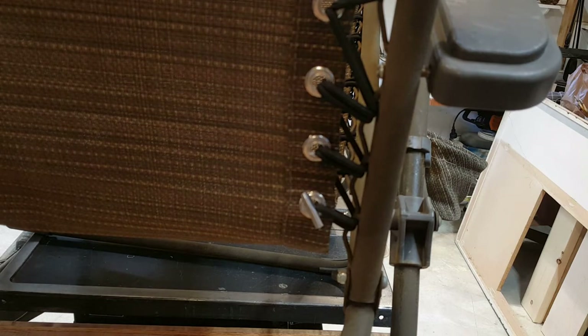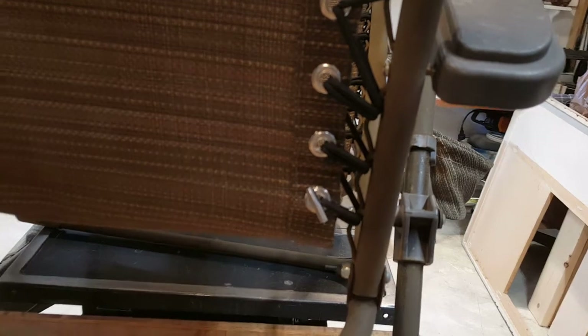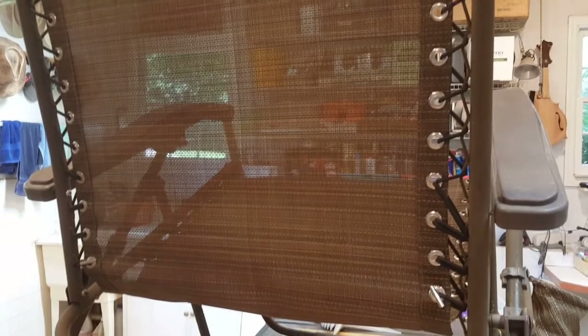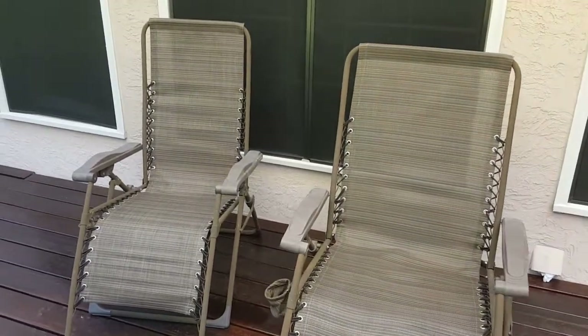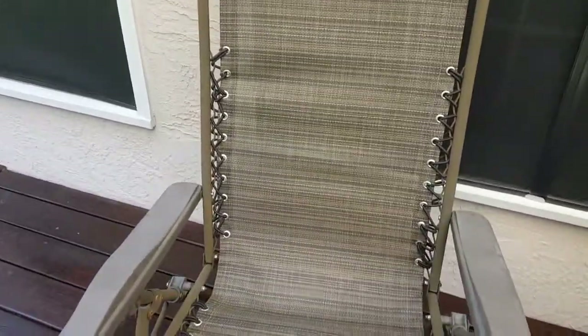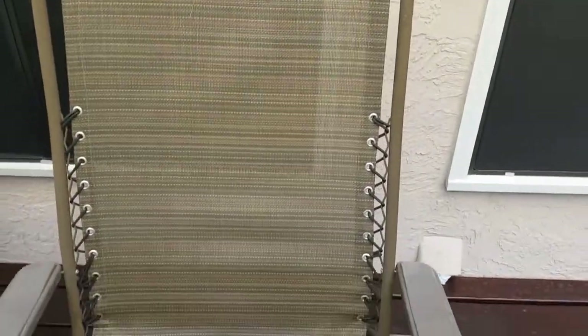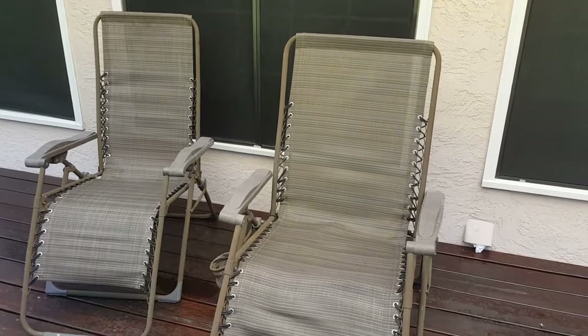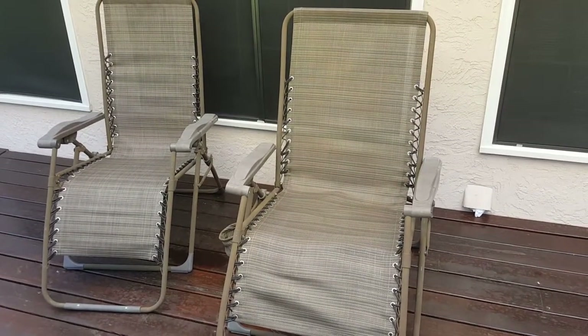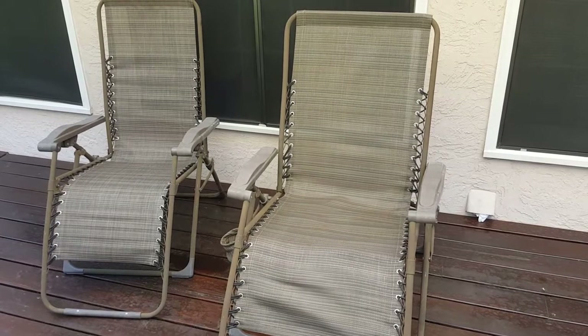There's the chair all re-strung. I strongly recommend this — I think it was eight bucks for the material on Amazon and it's something that just about anybody can do. You get a new chair out of the deal. Here are both of them re-strung. You can see this is the one I did before, still in good shape, and this is the one we just did. One for the daddy bear, one for the mama bear — they are back in action and ready for some serious reclining.